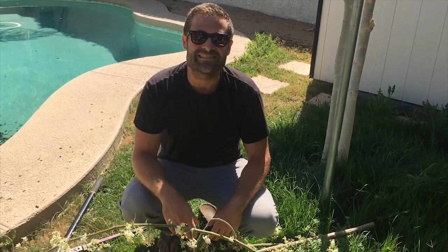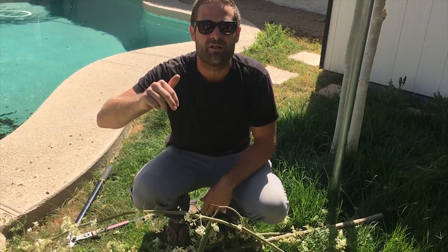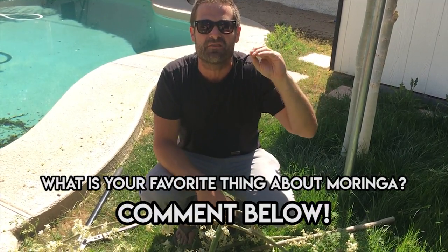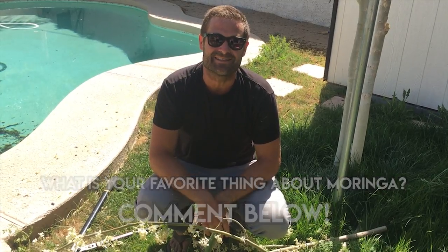If you guys liked this video, give me a big green thumbs up, hit the share button, subscribe to the channel, and hit the little bell icon so you know when I post next. Comment below what your favorite thing about Moringa is. Until next time — develop awesome skills. I love you guys!